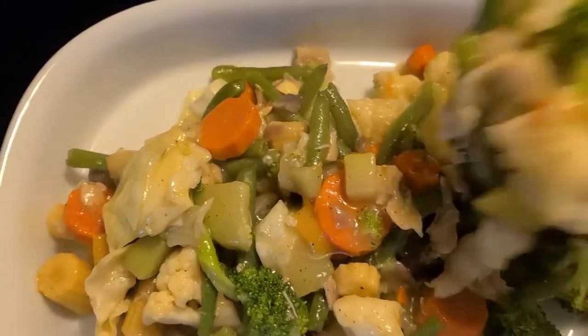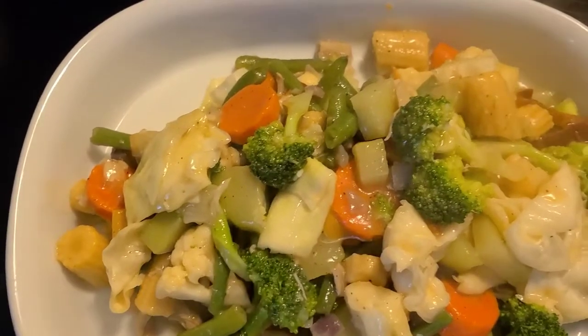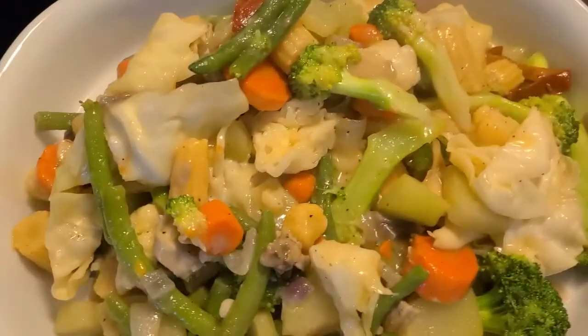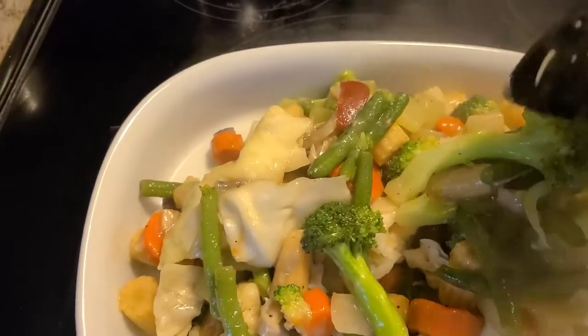And guys, I already tasted it and it's yummy. So let's see, guys. And I also have a fried fish to go with it.